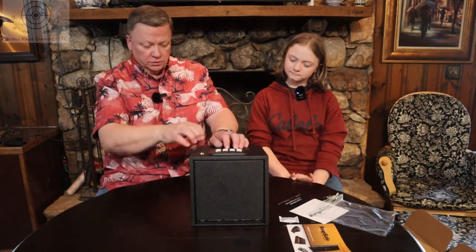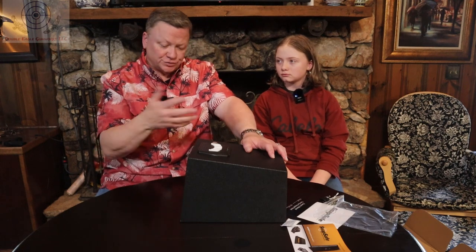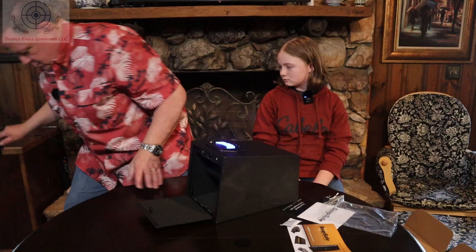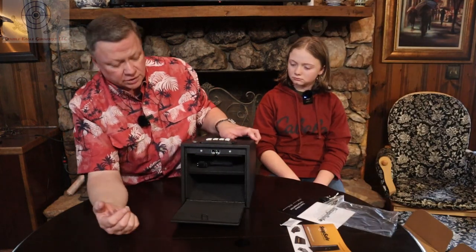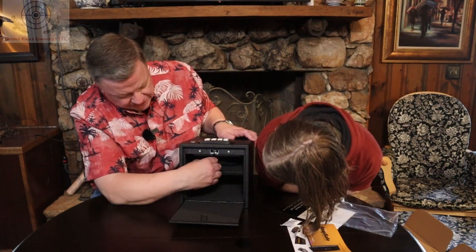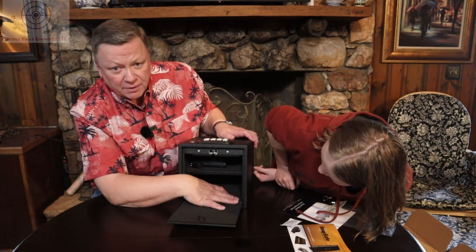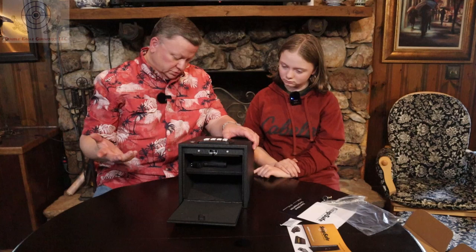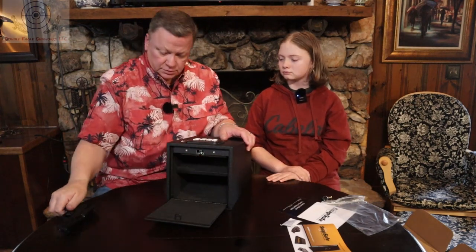It seemed like a pretty well-built safe, and compact too. I've had one similar to this for years and it's worked great for me. There are lots of other ones out there, but I just want to show you a couple of other options. The gun that Emma's going to use is the Shield EZ, and it just lays right in there. You've got room on the sides to put a spare magazine, or you can put some ammo or something in the bottom.